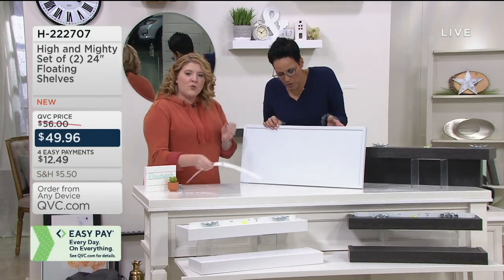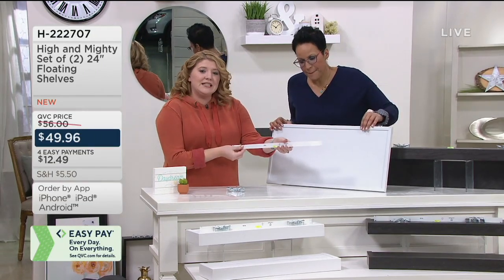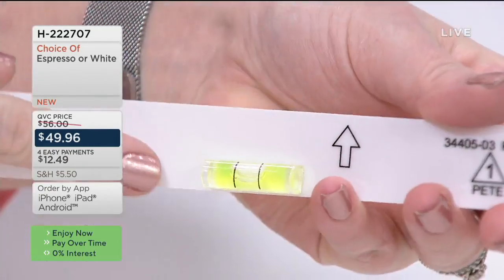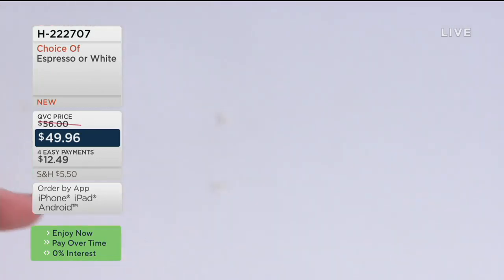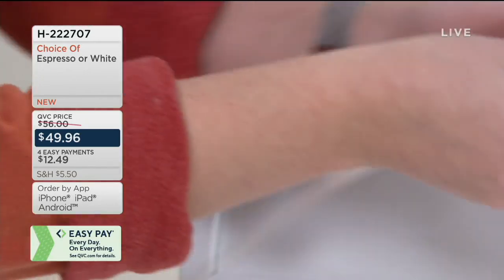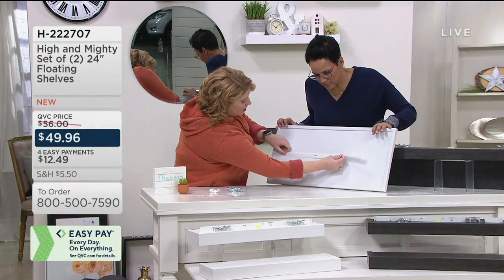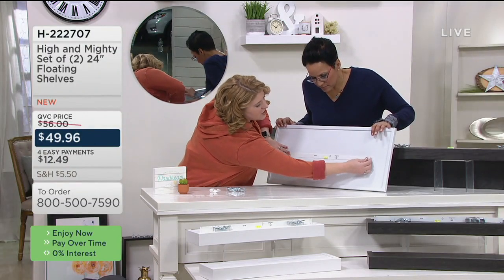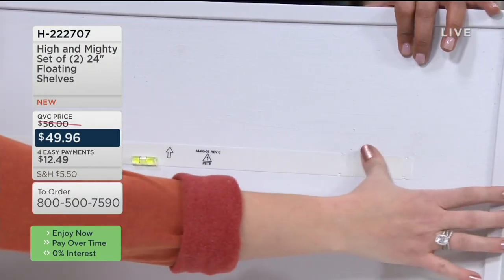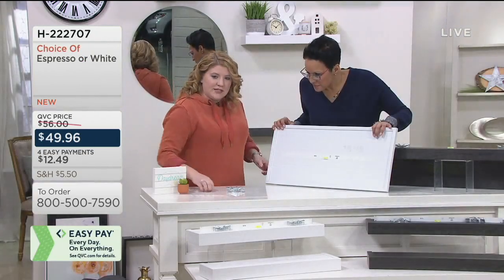Everything you need is included. You get a little strip that has a level right in the center, so you don't have to worry about getting it perfect on your own. You're going to peel back the tape on the backing, find where you want to place it on the wall, and just press it on. These are reusable, so if you need to remove them from your wall at any point, you're able to do so.